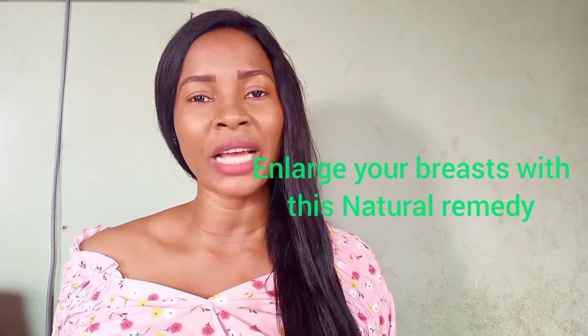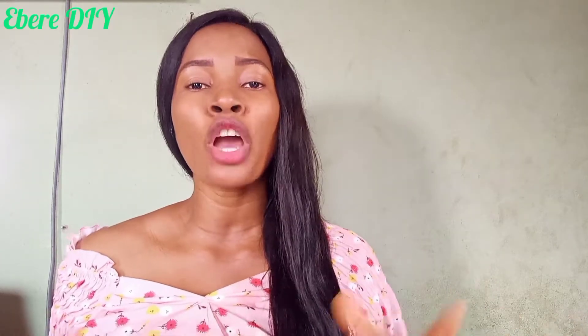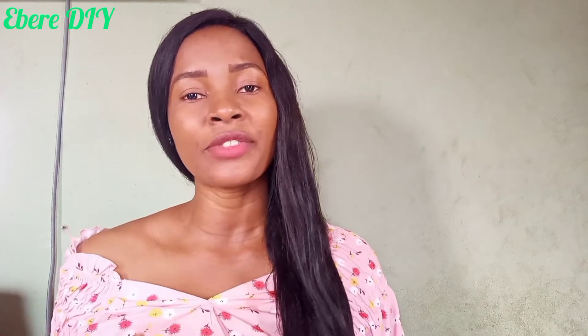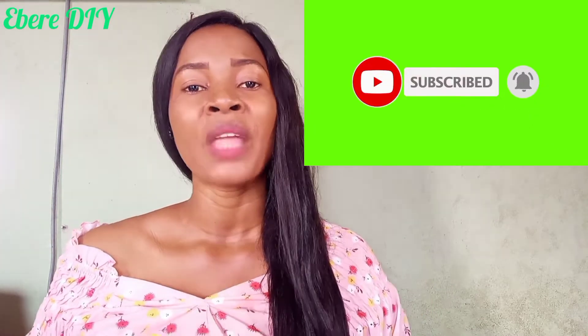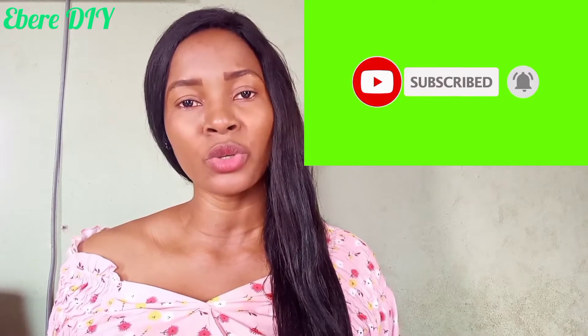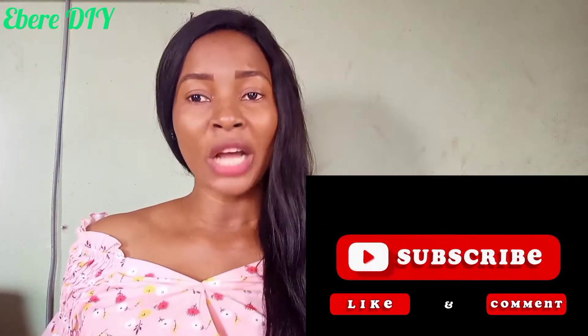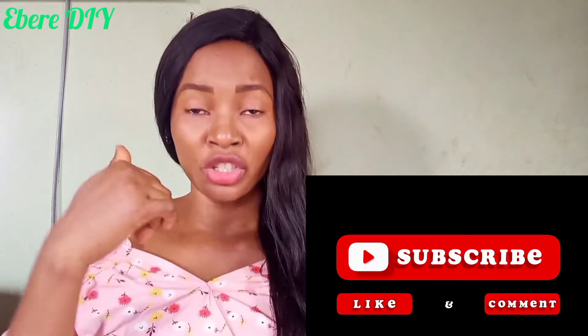Hello viewers, welcome back to my YouTube channel. On today's video I'll be showing you natural breast enlargement — how you can enlarge your breast naturally. Please, as you are watching this video, do not forget to subscribe to this YouTube channel and click on the notification bell so that you'll be getting notifications anytime I post a new video. In my next video I'll be showing you hip and butt enlargement. Subscribe and click on notification bell because you will get the solution here.